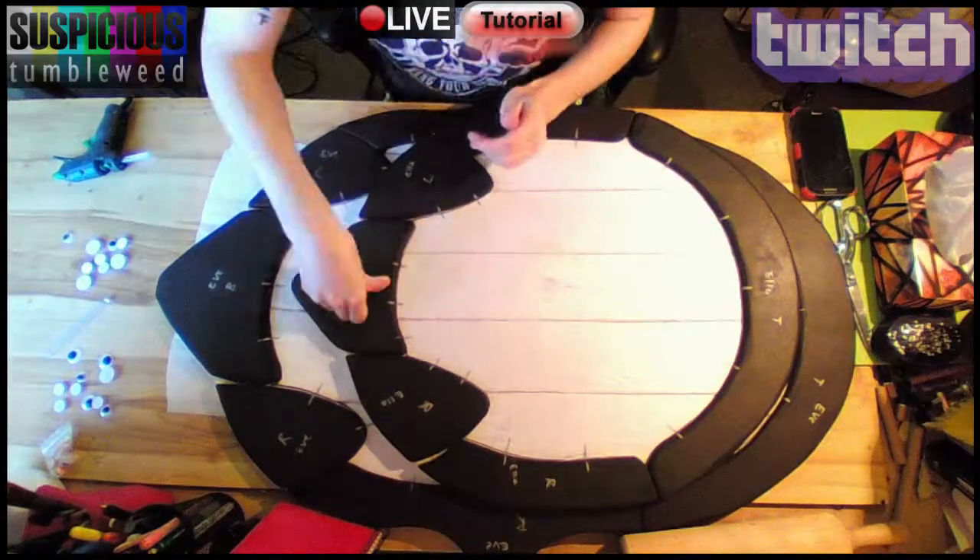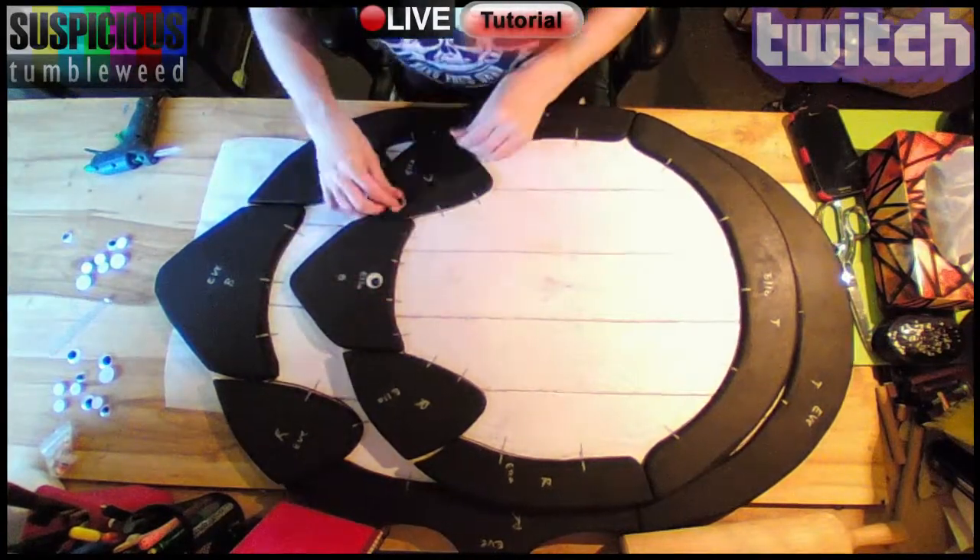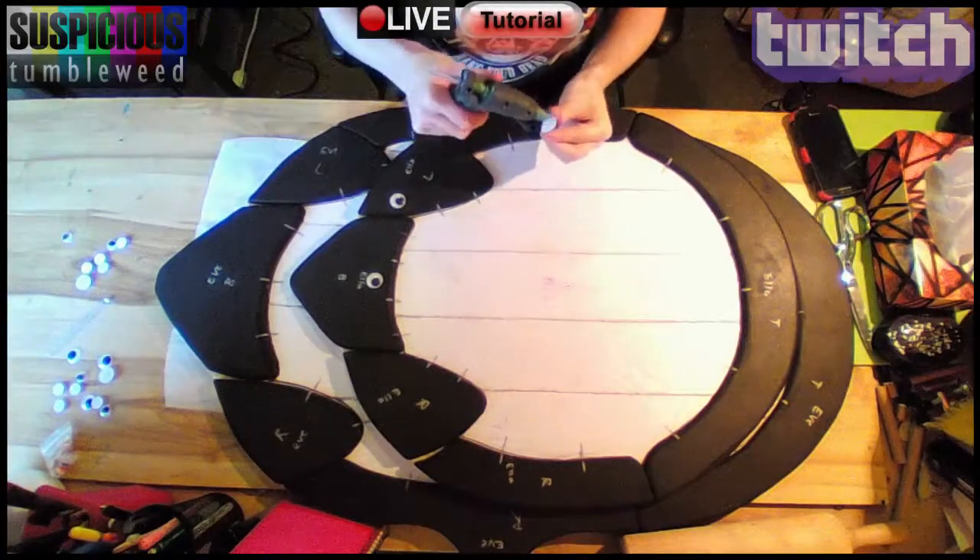Next was to apply smaller details like rivets. For this I used large googly eyes from the dollar store. This is a common technique used by cosplayers.